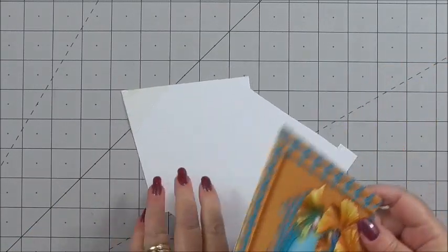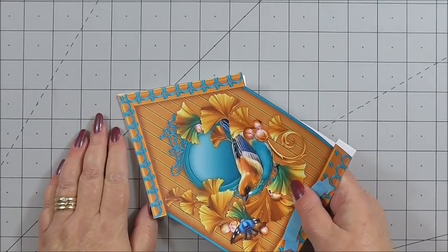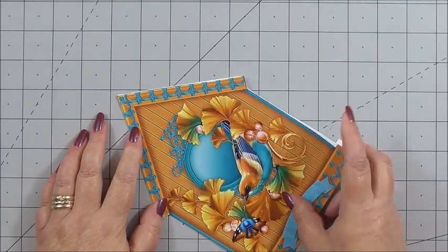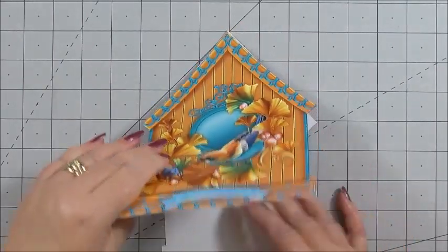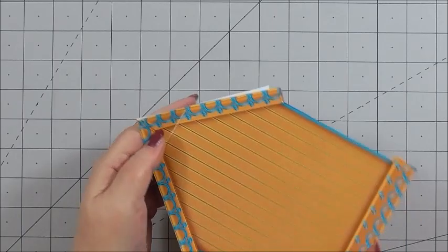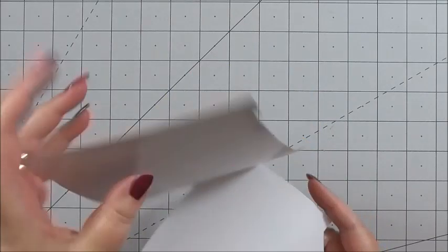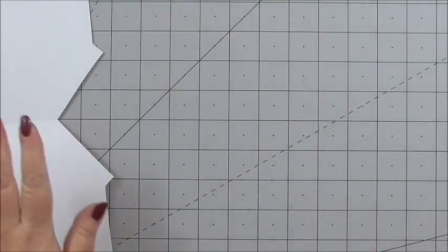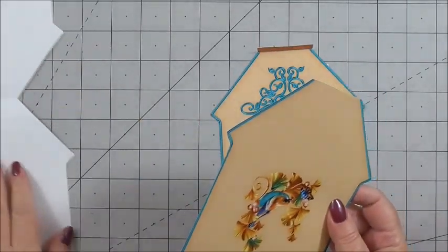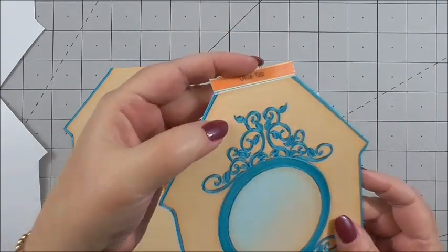I'm just going to turn it slightly so I can see, and we're simply marrying up the corner and the design to create the card, like so. And that's where the score line at the back helps. So we can open that up and put it to one side, because I've cut out the two insert pieces.